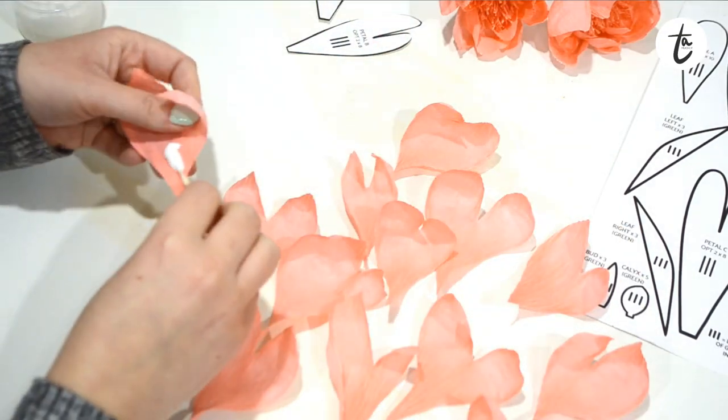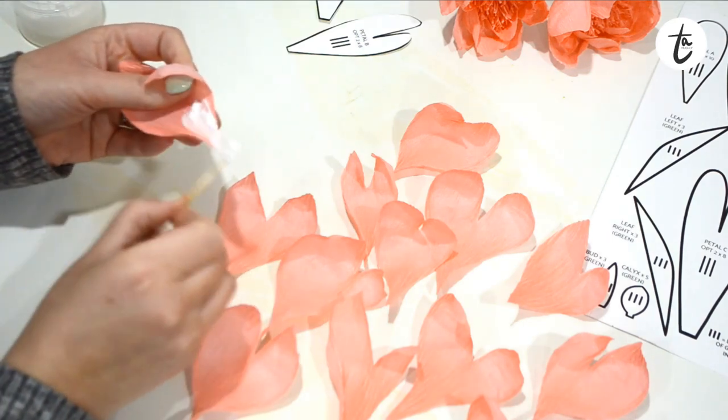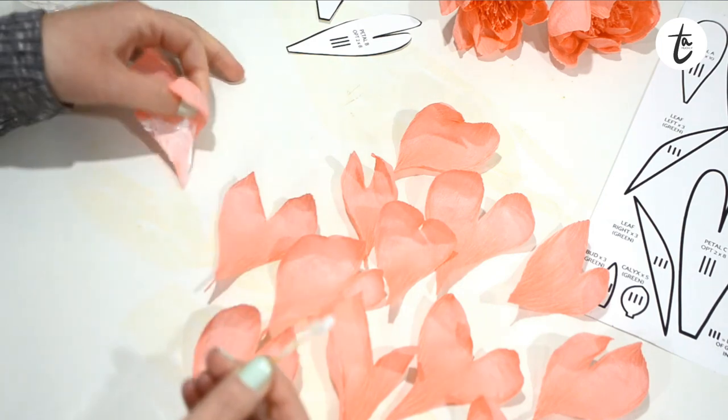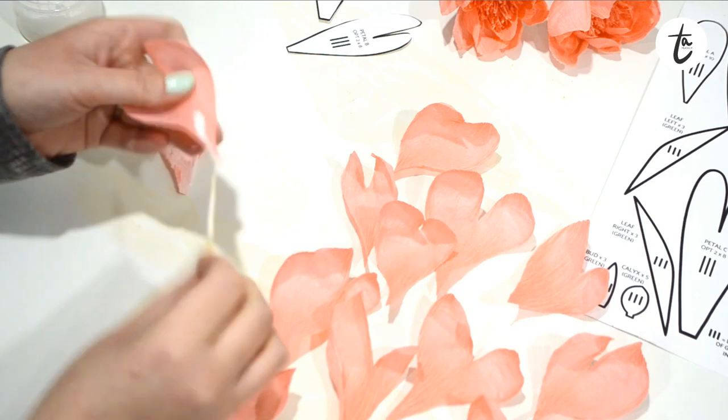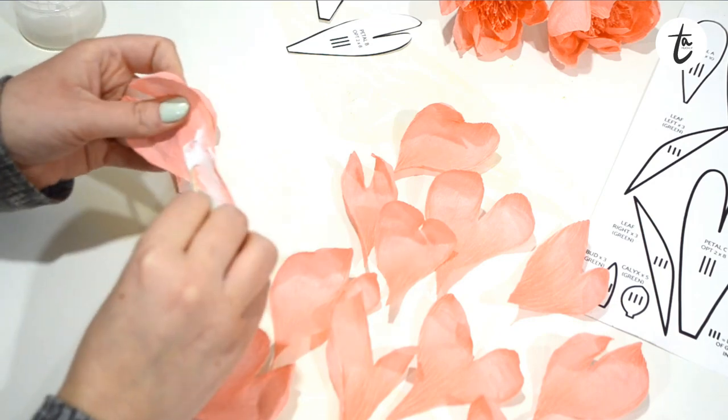Now go in and add your glue to all the petals, exactly the same as before. I'm adding glue to about halfway up the petal — maybe slightly under halfway. Then make sure you glue them all in one batch so that they go tacky before you attach them to the flower.